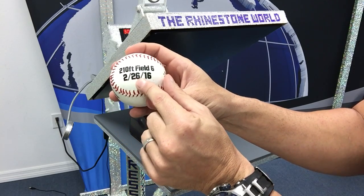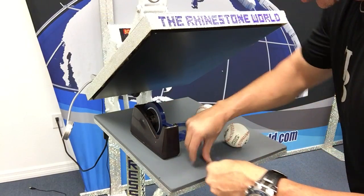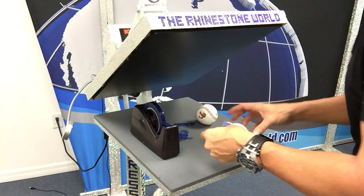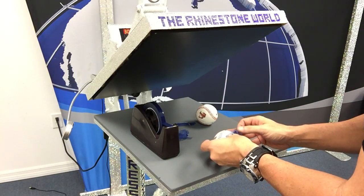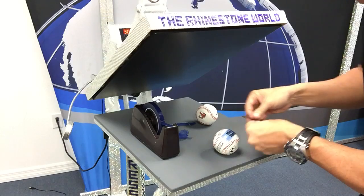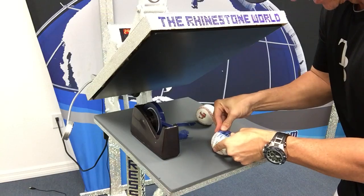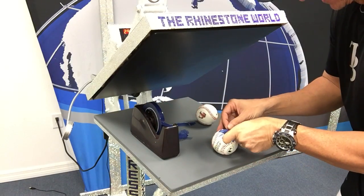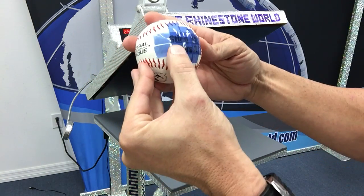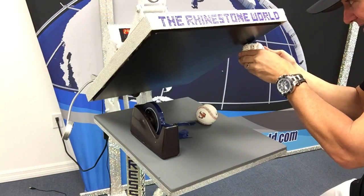210 feet, February 26, 2016, on field six. We've got one more to do — we need the score of the game so everybody knows we won. We're going to match it up so they're all right-side up, drop this on there, make sure it's down good and the number 12 is in place. The tape is nice because you can actually see through it so you can still see your design, which definitely helps a lot.